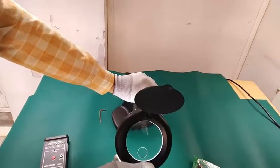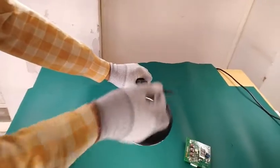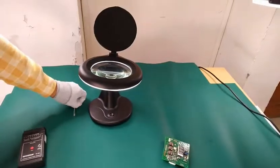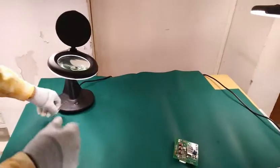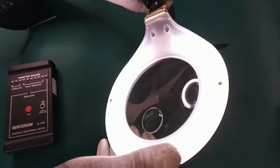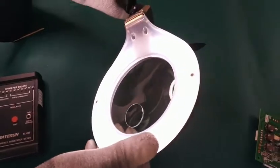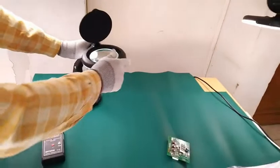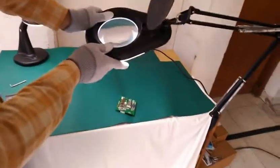According to your need, you can adjust the height of the object and the magnifier. This is a non-reflective type magnifier — the LEDs are covered by non-reflective material, so it is essentially anti-glare. When checking the PCB, this reflection is reduced.